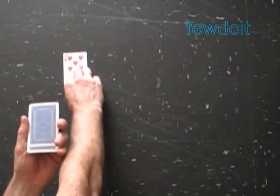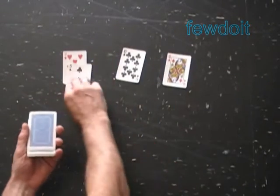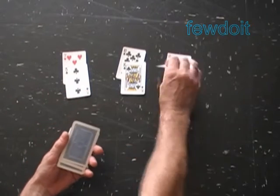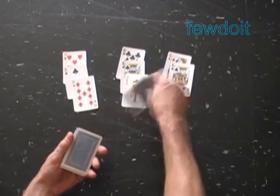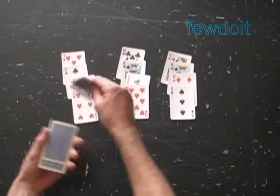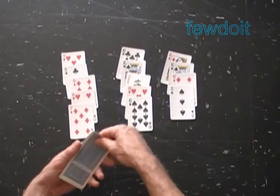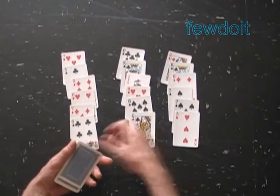Deal the deck of 21 cards a second time in the same fashion as before — from left to right, making three piles, one card at a time. Remember, during a real performance you the magician will learn the chosen card only at the very end of the trick.